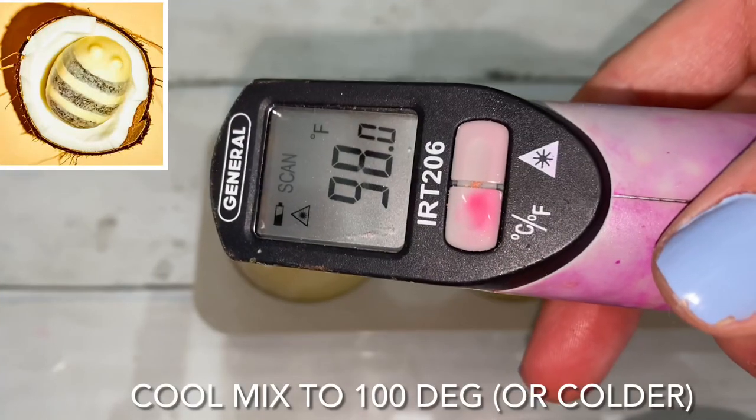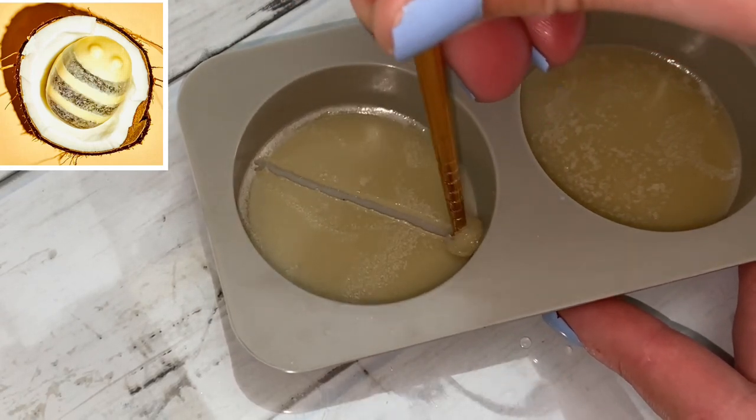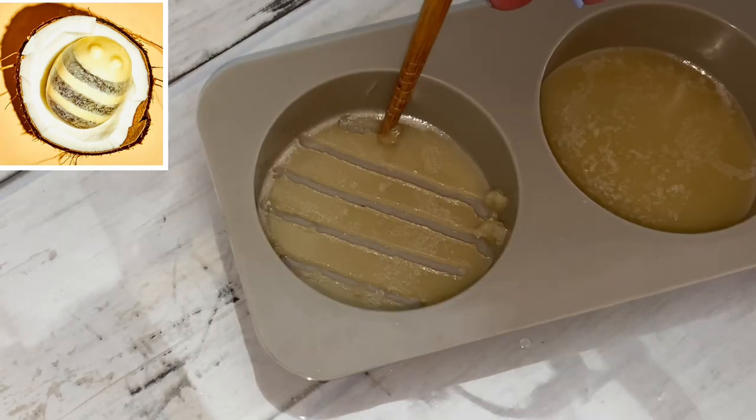The scrubby has distinct exfoliant lines on top. To make patterns like this, all you have to do is cool the initial layer of mix, then carve out your desired pattern or shape.